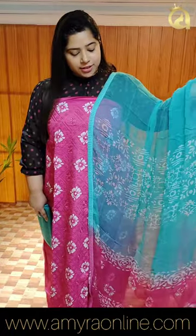Chiffon or block prints, double shade. Green is a magenta shade. Cotton is the bottom. This is suitable for casual wear, office wear, and regular wear. It's a soft fabric with a nice color tone and a nice bright color.